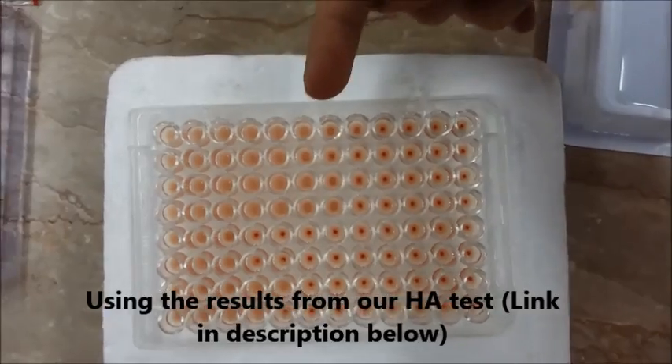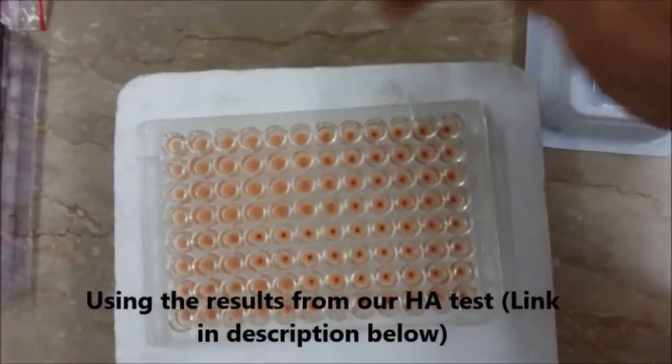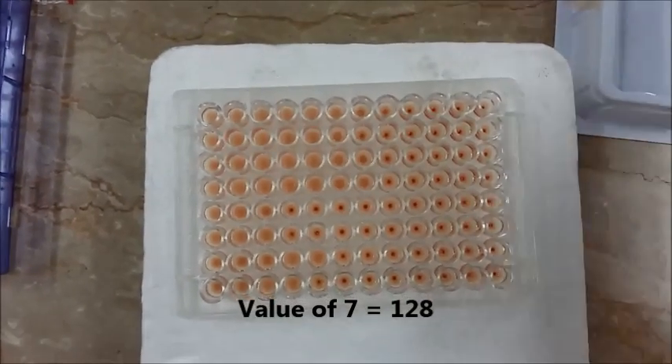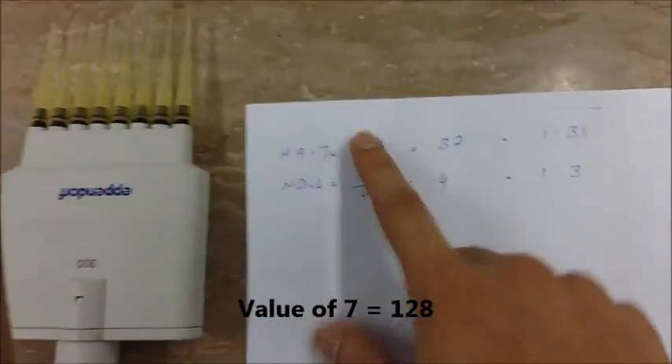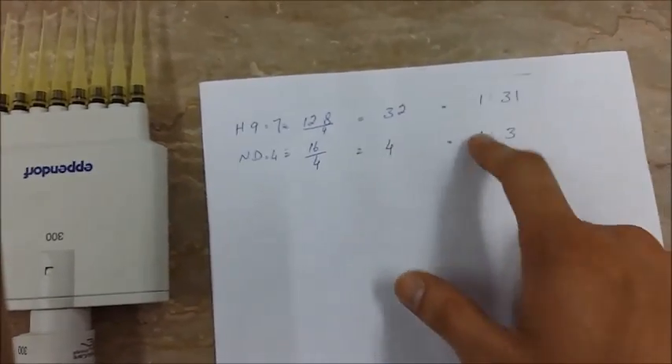We are going to use the first sample, and its HA titer was 7, which means that it stopped at column 7, making it a dilution of 128. Because we are going to make 4 HA, we divide 128 by 4, which equals 32.